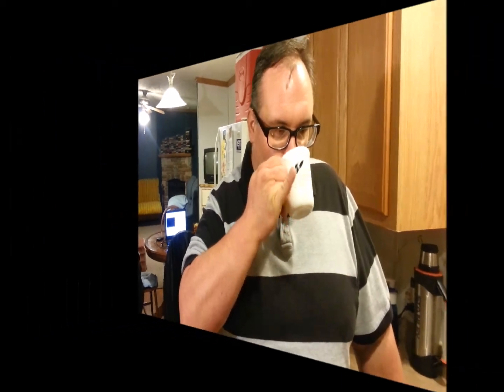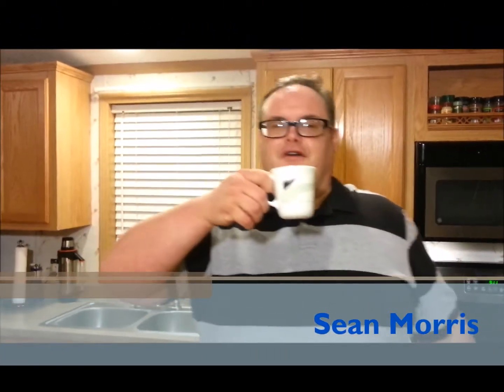How to drink a cup of coffee. If you raise your pinky when you drink coffee, it balances the cup. Watch this.